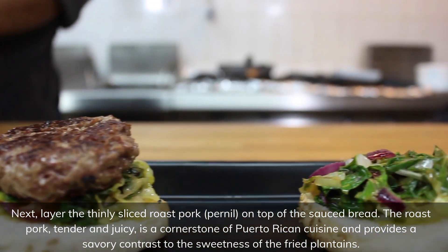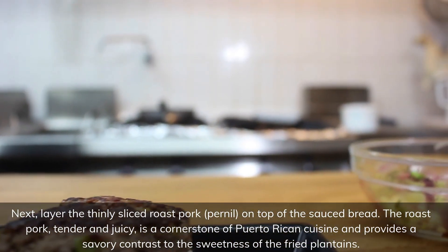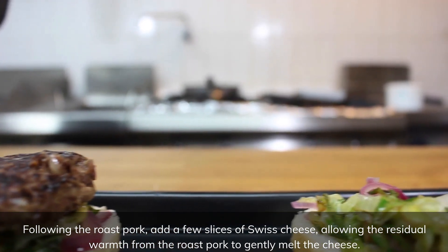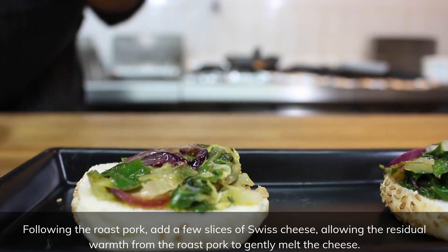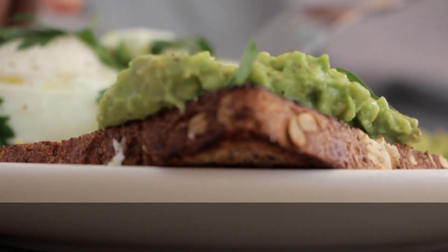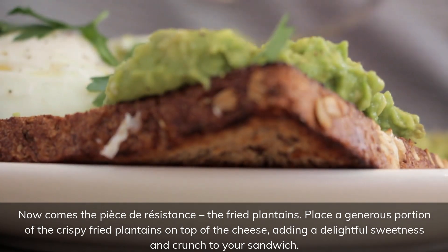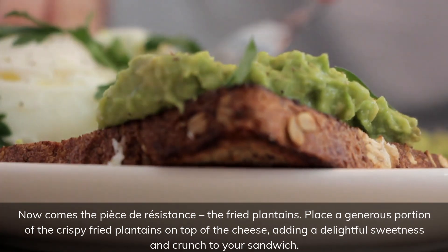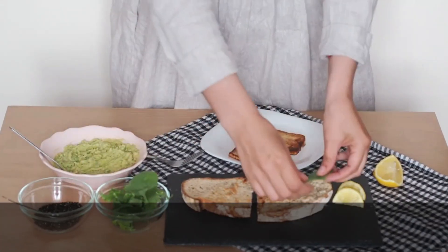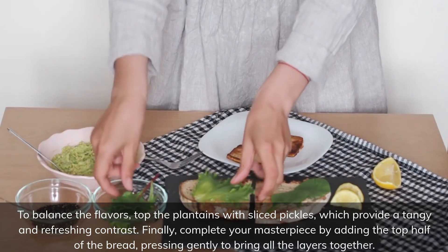The roast pork, tender and juicy, is a cornerstone of Puerto Rican cuisine and provides a savory contrast to the sweetness of the fried plantains. Add a few slices of Swiss cheese, allowing the residual warmth from the roast pork to gently melt the cheese. Now comes the pièce de résistance — the fried plantains. Place a generous portion of the crispy fried plantains on top of the cheese, adding a delightful sweetness and crunch to your sandwich. To balance the flavors, top the plantains with sliced pickles, which provide a tangy and refreshing contrast.